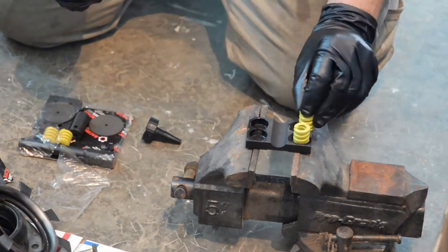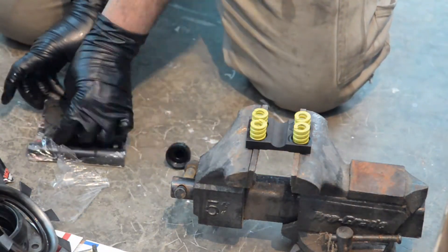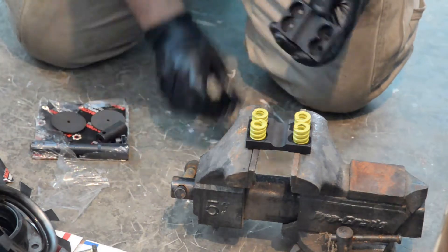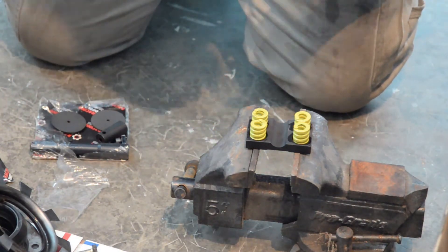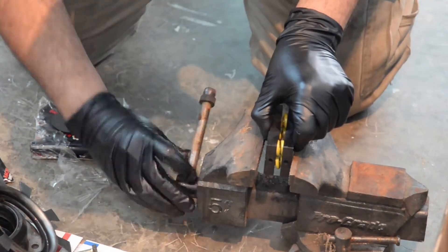What I'm going to do now is lubricate all of the contact surfaces of the springs and the two halves of the block with some LSD oil, and I'm going to stick it in the vise here and clamp it down until I can attach the two screws.